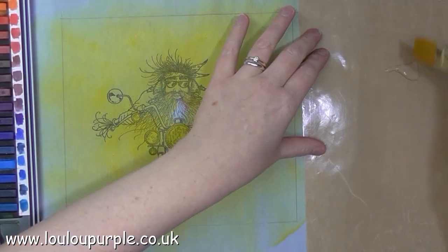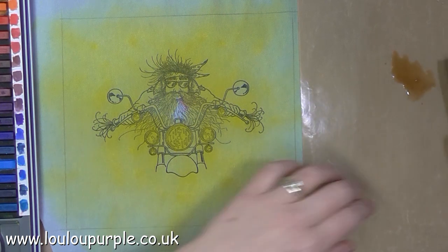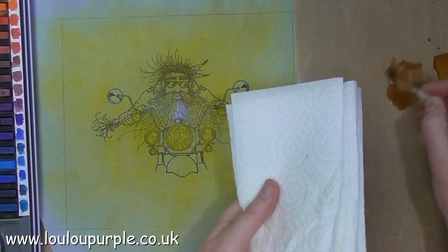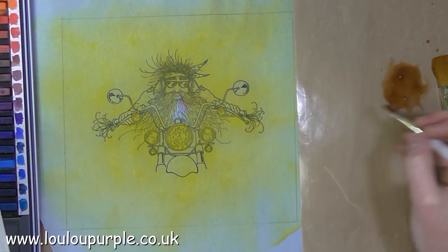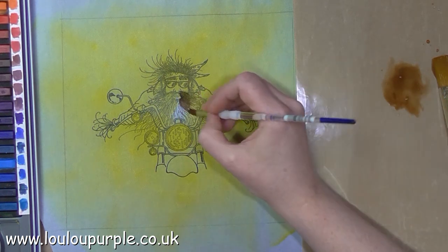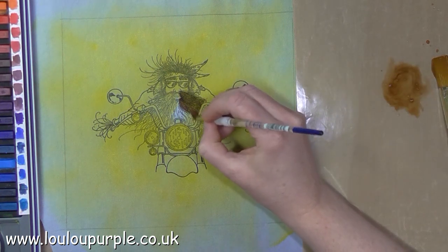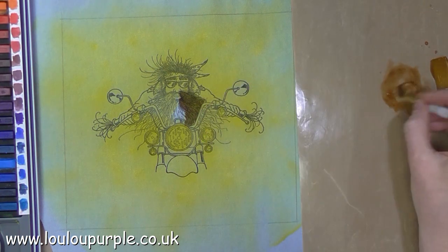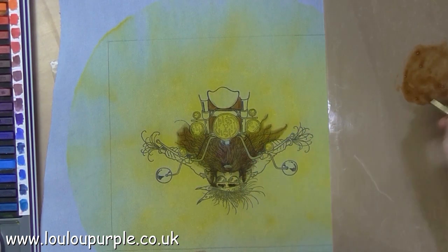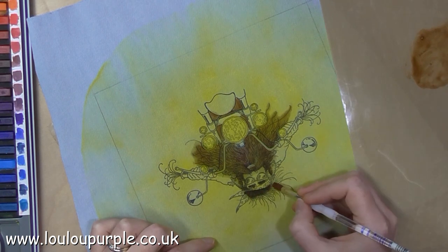This is the next day when the fabric is all dried and I'm using my Derwent Colorsoft blocks again. This time I'm using a light brown to do the biker's hair and beard. Each time I do a different colour I'm actually drying the fabric out so that the colour I've already put down will stop bleeding and won't move any further.